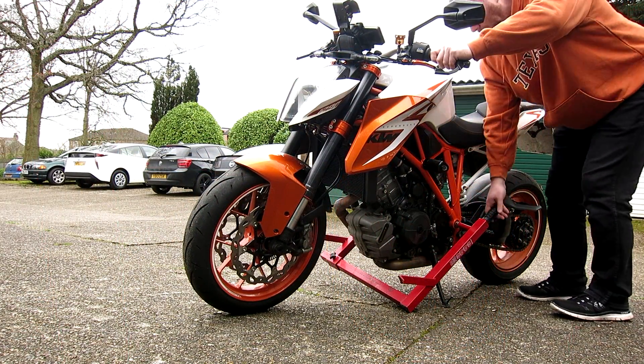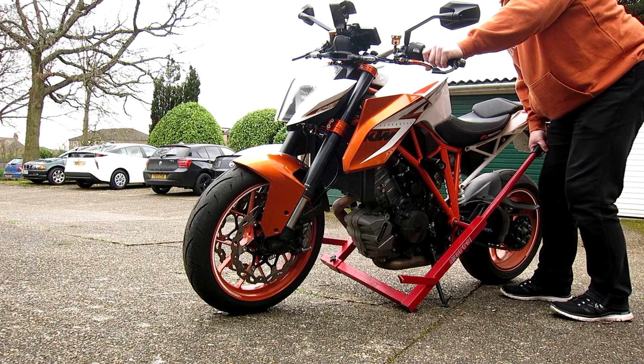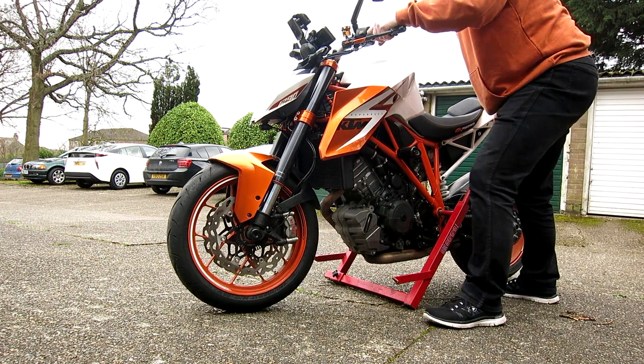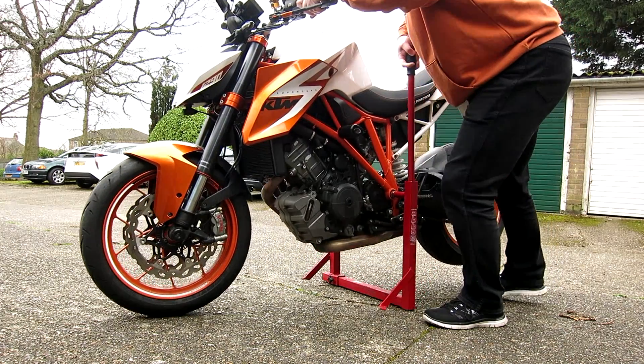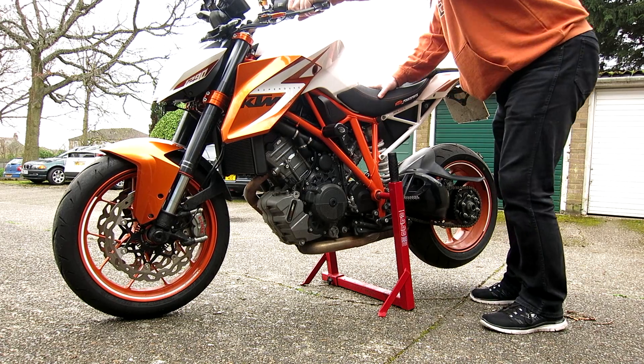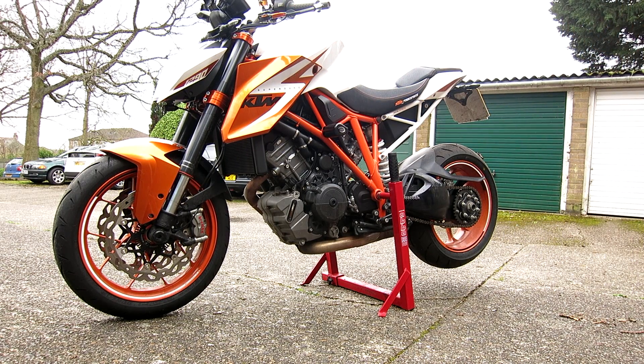So there you go. The ABBA stand itself with a fitting kit for whatever bike you've got, if you're buying it for the first time, is just over £99. For me, I really like it — it's very easy to use, good and sturdy, and can be moved from one bike to another. That's the ABBA stand. My name's Andy, I'll catch you all again soon.